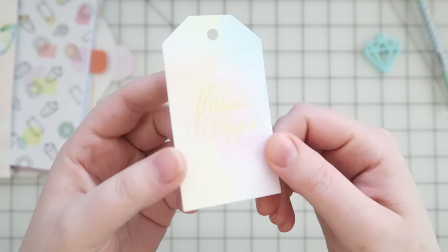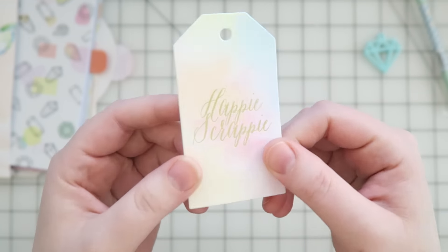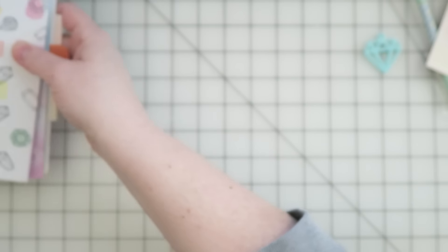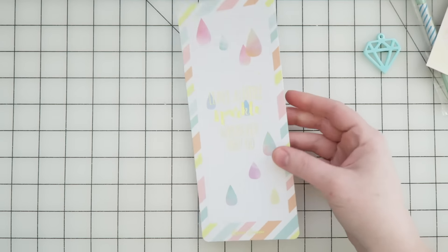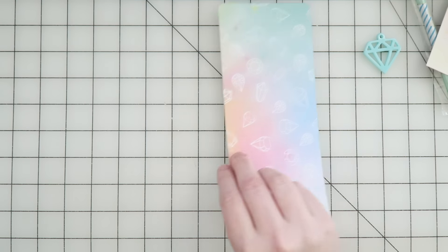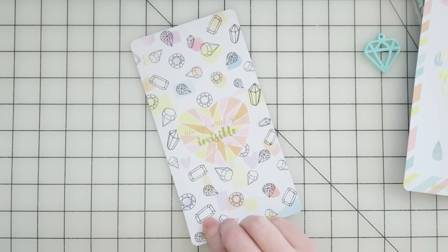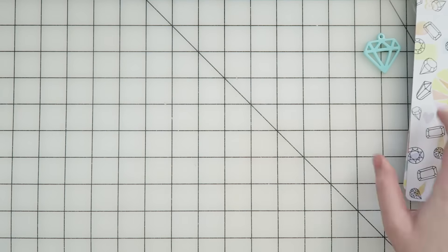There's a little tag that says 'Happy Scrappy' in gold foiling. There's also like a tall dashboard thing, I guess you could use it as. There's also a calendar one, which I think is cool, with some foiling on the back.